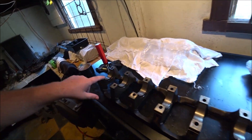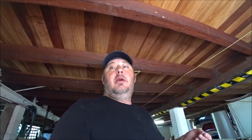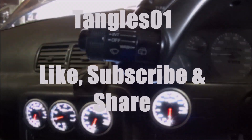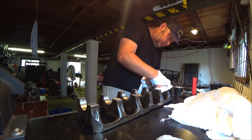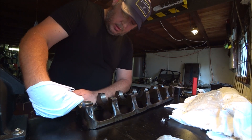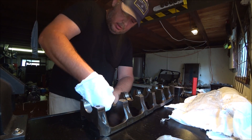Before we fit those I need to just clean up the girdle a little bit, do the same on the block. So this is already pretty clean but we just want to make sure — ensure that these surfaces have no metal on them, no dust, no debris, anything that could affect the measurement that we're about to take.